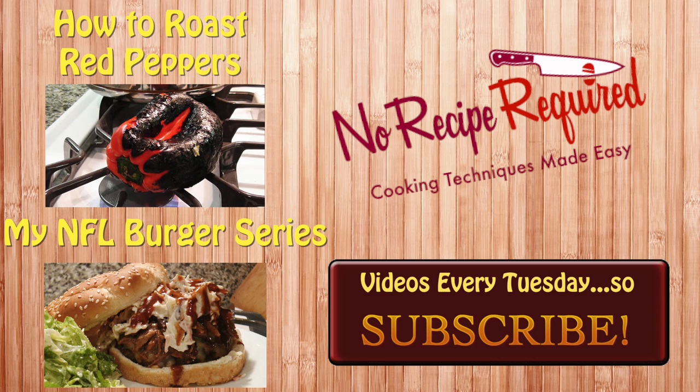If you haven't checked out the NFL burger series yet, go ahead — I put another link to it. I've got a dozen teams up there so far, and I'm adding new ones every week, so make sure you subscribe. And since we did peppers on this one, I figured I'd show you another link for a great pepper recipe — how to roast red peppers right on the stove top. It creates awesome flavors that you can use in all kinds of recipes, even this one. I'll see you next time on No Recipe Required.